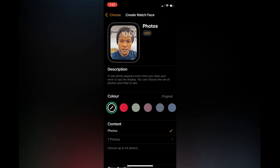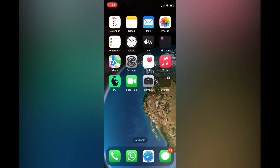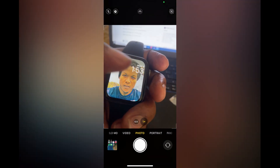Then you can select Photos watch face or you can select Portraits watch face. I'll select Photos watch face, then you'll tap on Add right below Photos.